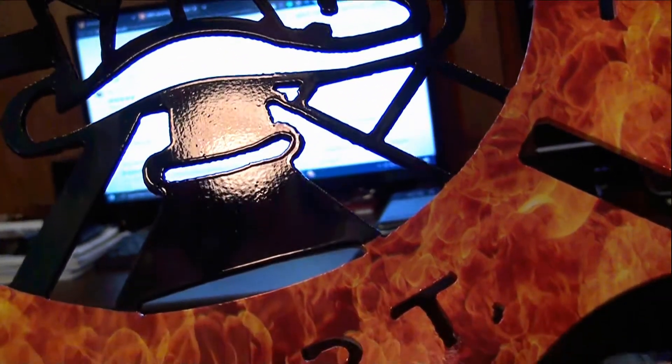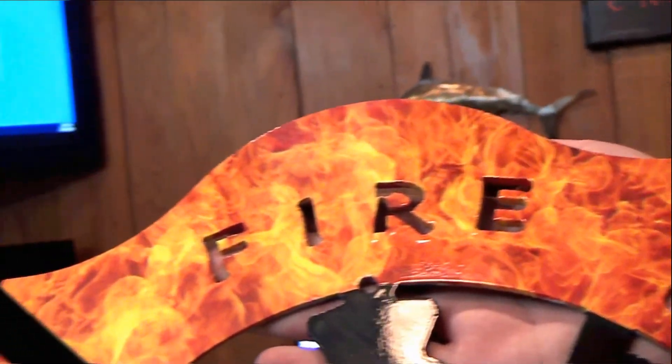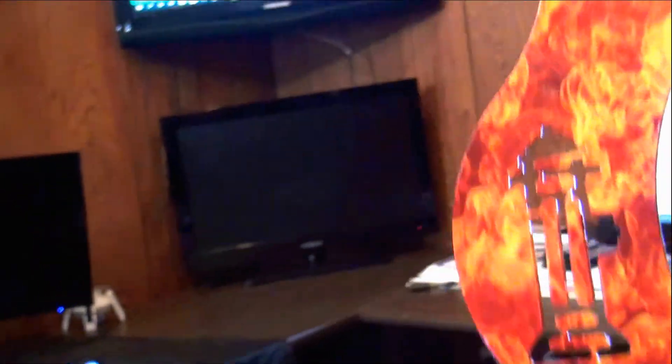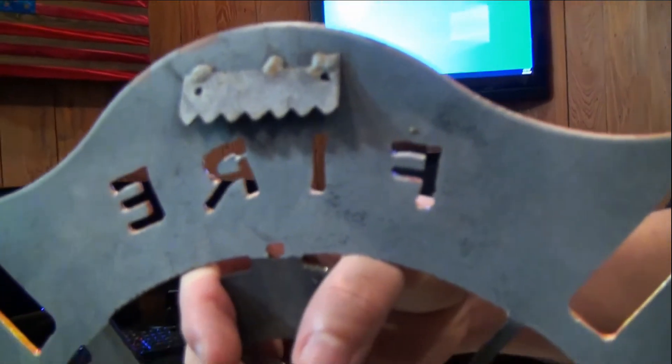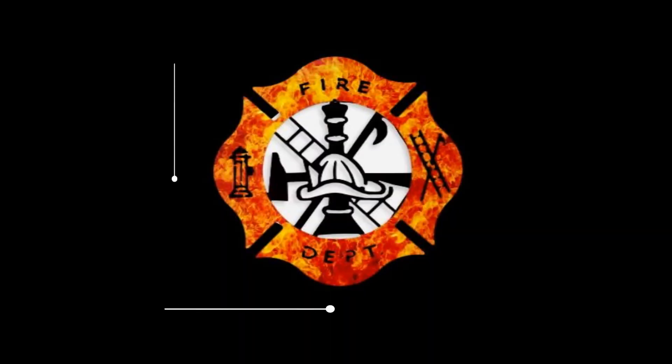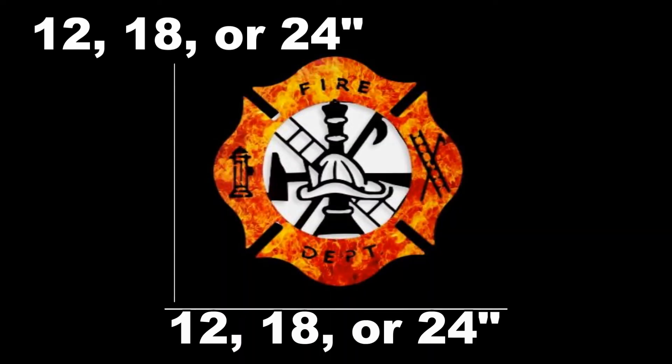This fire department emblem is made of 16 gauge steel. It has been given a black coat of paint and dipped with a flame pattern, plus it has been given a clear coating. There is a small grip on the back for easy mounting with screws or nails. This piece can be ordered with a width of 12, 18, or 24 inches.